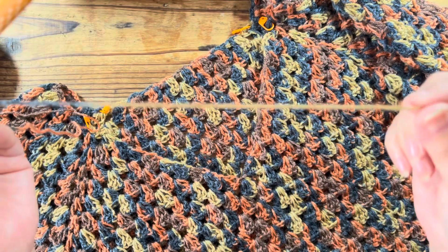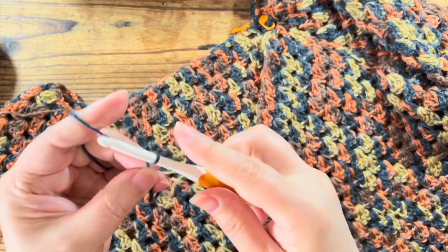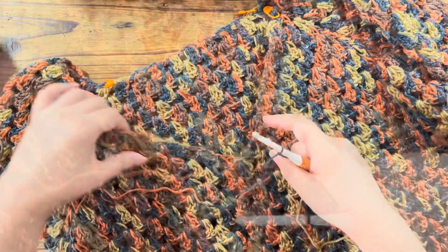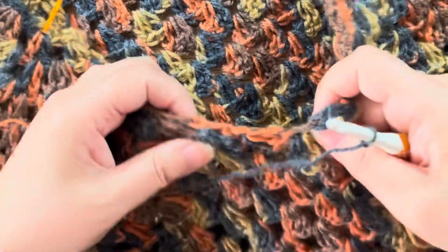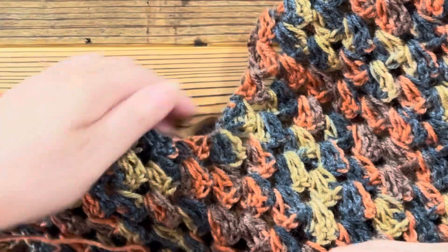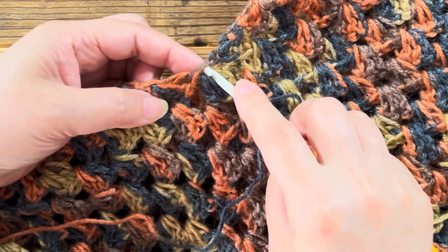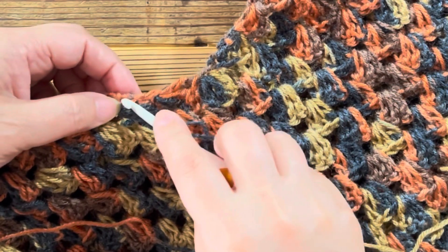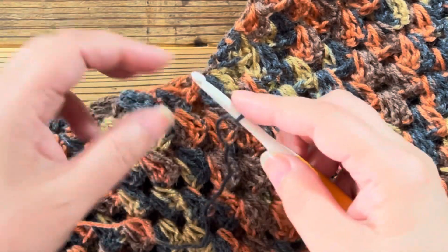I've got a piece of paper on the date. And now the V-neck bottom here. I've made a yarn and done a square here. So it's a tip of the end. Here is the center of the end. This is the first edge of the end.